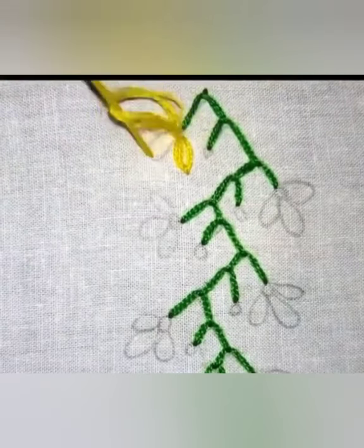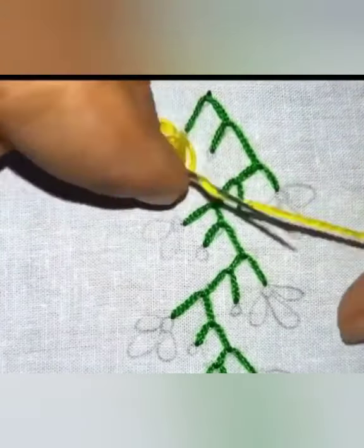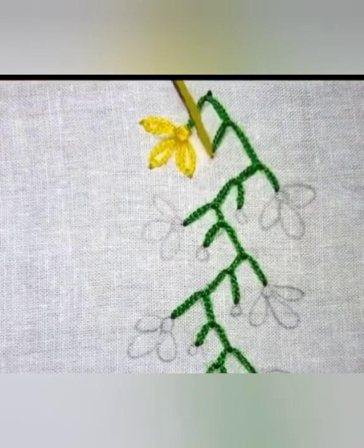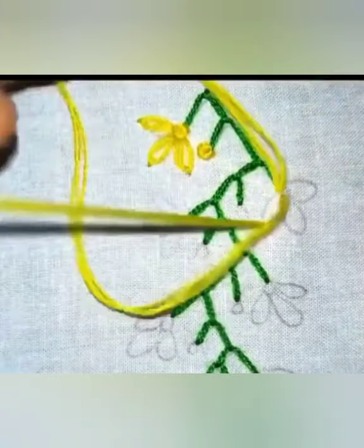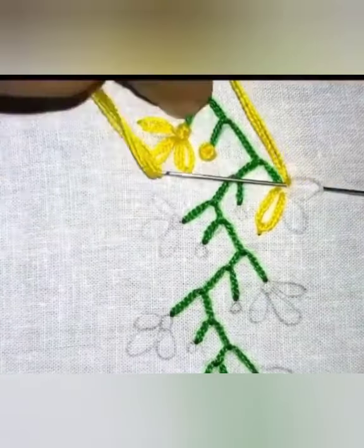You can make a pattern of this colour and make grey when you are familiar with it. This is a beautiful colour.